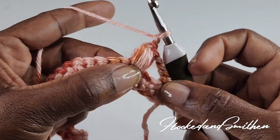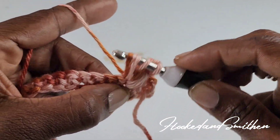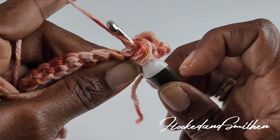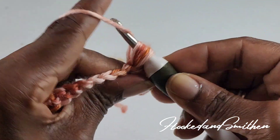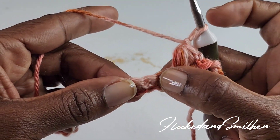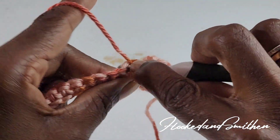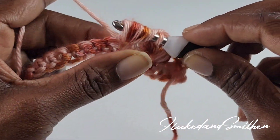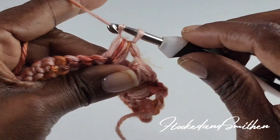Then make another puff stitch into that same stitch, pulling up a loop five times — one, two, three, four, and five. Wrap your hook and pull through all loops. Then chain one, and repeat by skipping three stitches — one, two, three — and making a V puff stitch into the next stitch: one, two, three, four, and five.